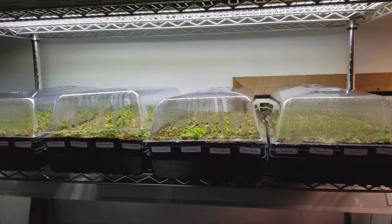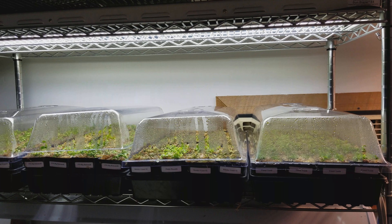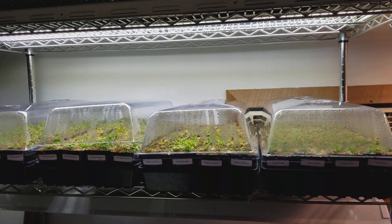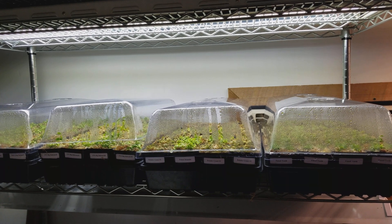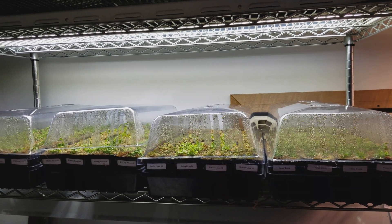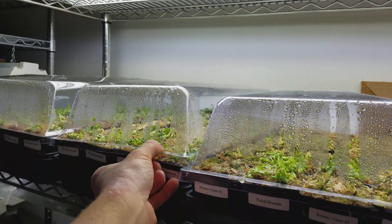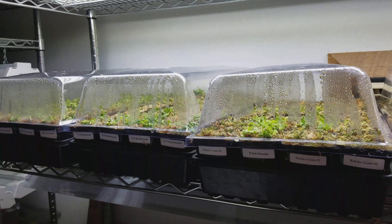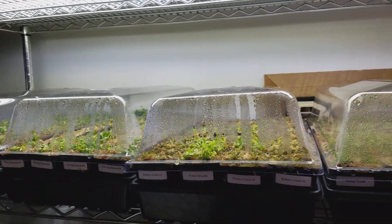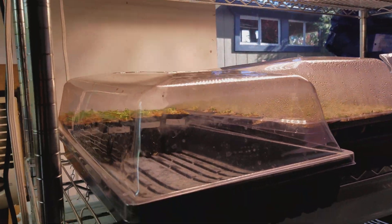They'll be growing out here for the next couple of months, at least probably through January. Then we'll move them out to the greenhouse and get them some time in natural sunlight, and they'll actually probably go dormant a little bit out there. Assuming we move them out in January, they'll slow down and hunker down for a bit, then pick up with their natural growth cycle starting probably in March. They'll start putting out new growth assuming we have a normal spring, and by May they should look pretty nice and hopefully be ready for new homes by then.